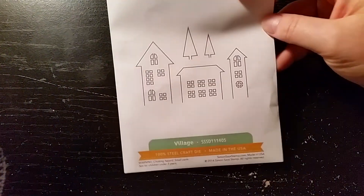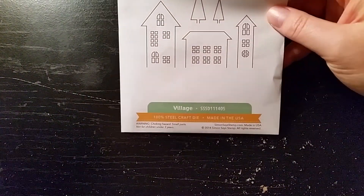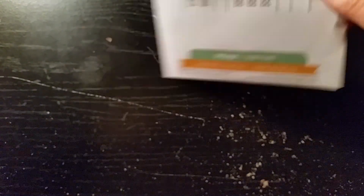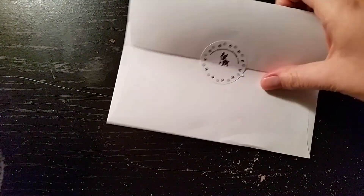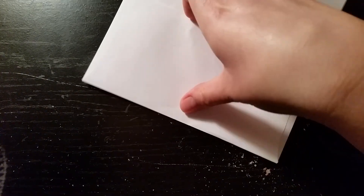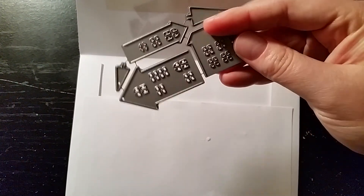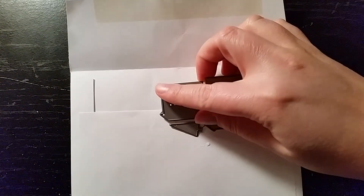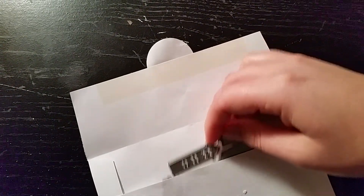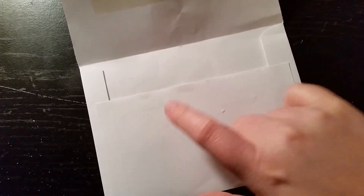The next thing I got was this die set, which I really liked, and I've seen a few nice cards made with this. I wanted to get this one — it's called Village. These are super cute, and I like the way they're designed because on the bottom they don't have the cutoff. If you've seen Christina Warner's videos, she does this nice little city on a curve, and she uses this die. It's a nice Christmas card she made.